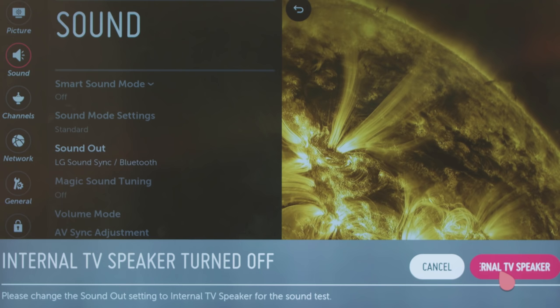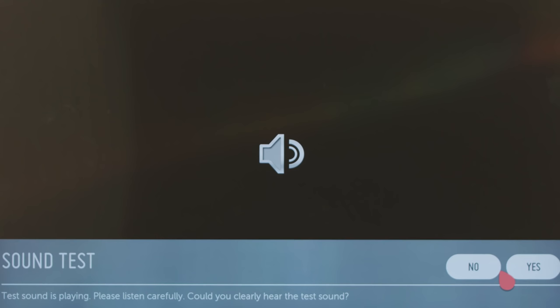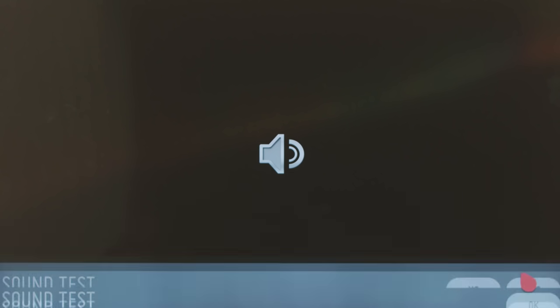However you connect, you'll want to click on the sound test to quickly confirm that the audio is indeed playing through your sound bar. If not, double check all of the steps you've taken thus far, and make sure that the sound bar is powered on and the volume is at an acceptable level.